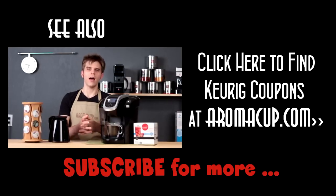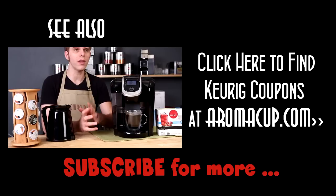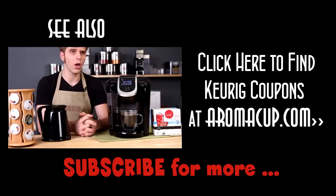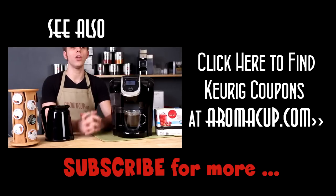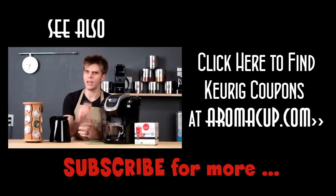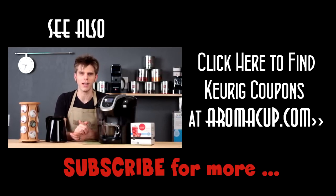Hi coffee lovers, I'm Brian with Aromacup.com, and we're going to be giving you all the information you need about the new Keurig version 2.0 single-serve brewers. That's going to include reviews, overviews, recipes, and everything you need to know when you're going to add one of these machines to your at-home coffee shop. Make sure to click the subscribe button and subscribe to us here at Aromacup.com today.